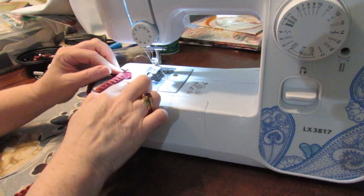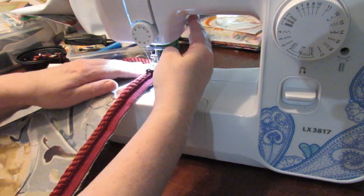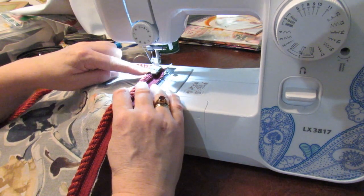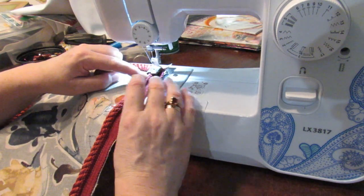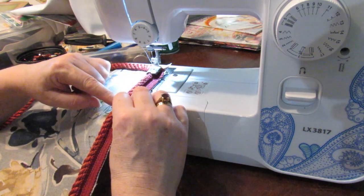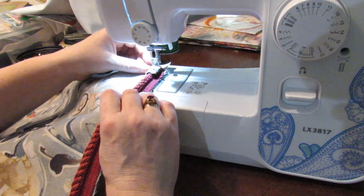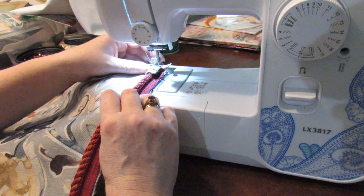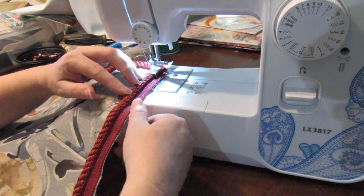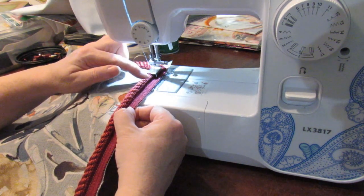I've just changed the foot to my quarter-inch cording foot and I am going to pop this back on here. Normally I would go all the way around with the cording foot if it was on an industrial machine. But on a domestic machine it's better to go with the zipper foot first. This is where the zip is going to go in, so I'm going to snug it in with my cording foot along the bottom here. If you don't have a cording foot then you're just going to have to snug up as far as you can when you put the back on.